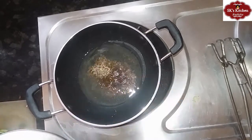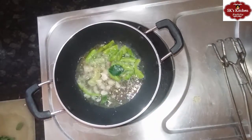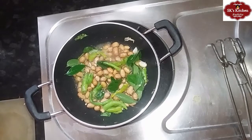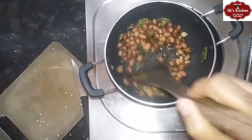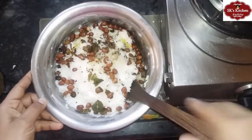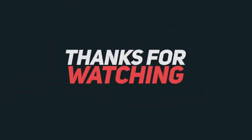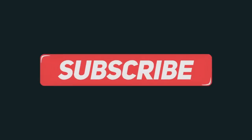Put 3 spoons of salt in a bowl. Put some salt in the water. Add rice and a little bit of rice. Put it on the plate and we'll cook the rice. Now we're ready. Thank you so much for joining us.